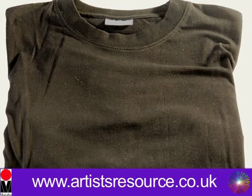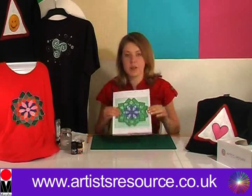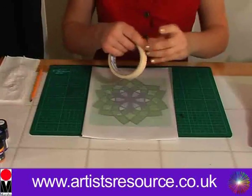You'll also need your Celtic symbol printed from the computer, some tracing paper, a large sheet of card wrapped in cling film to put inside your t-shirt, and your actual t-shirt — here we've got a black one, size small, but you can use any dark coloured t-shirt. Secure the tracing paper to the table with masking tape.